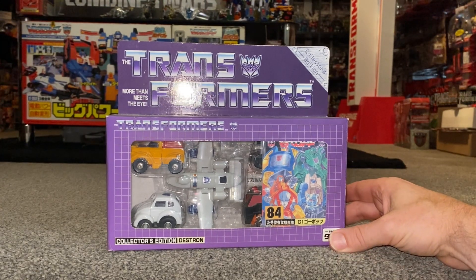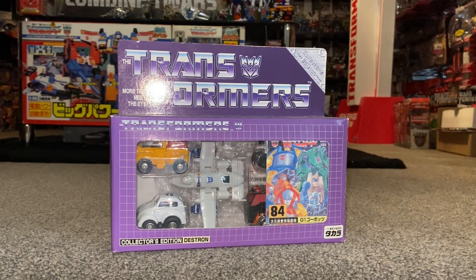Hello everybody, this is Toys R Us, and for this special figure unboxing and review we're going to be looking at the e-hobby exclusive collector's edition Destron GoBot pack.